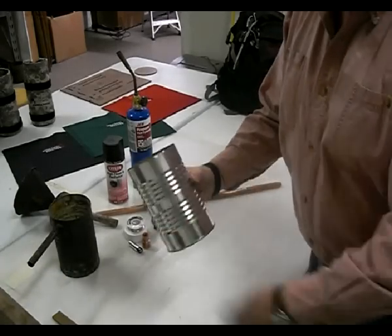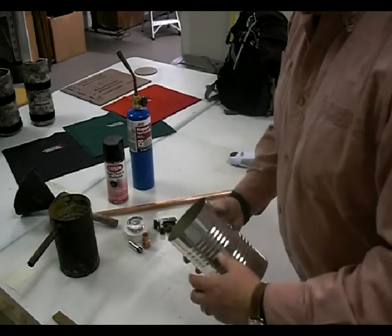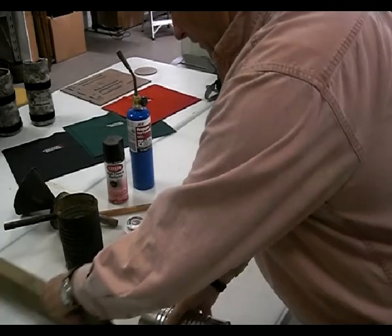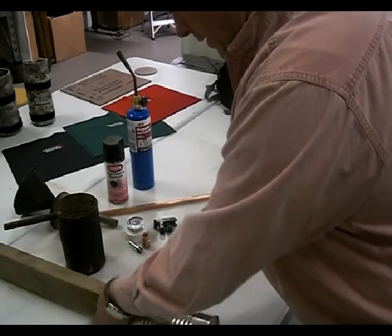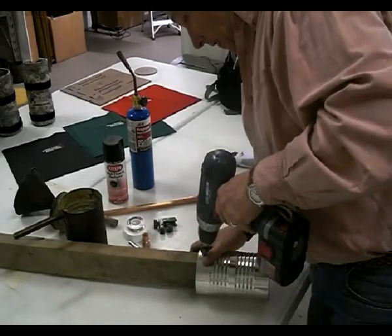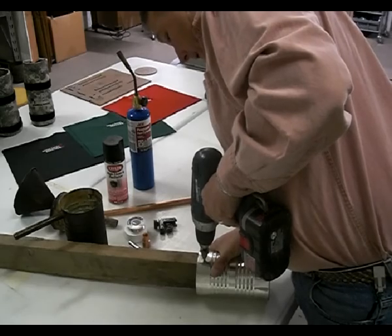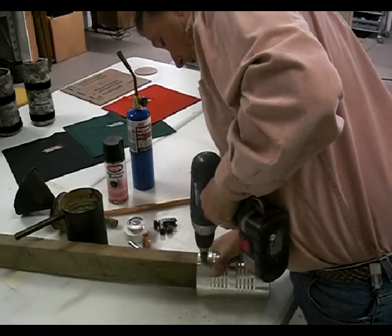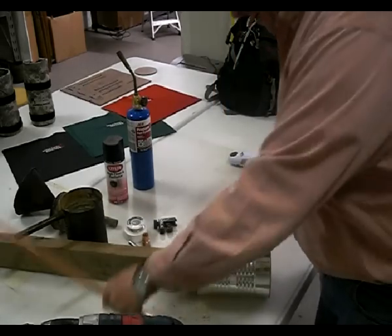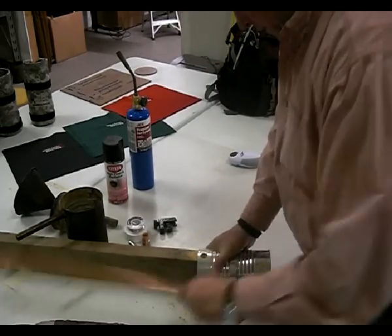I've taken the label off, got the top off, cleaned out the inside, and I'm going to drill a hole in the side here for my spout. I'm going to put a couple marks in there first. I've got a step bit here that I'm going to use — it's not real critical, but you want to be as close to the top as you can be, and I just keep trying it a little bit at a time.